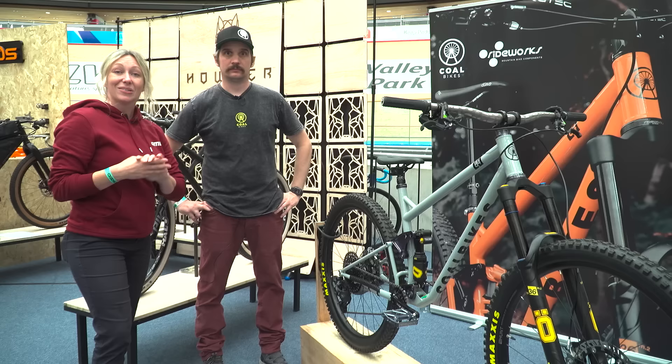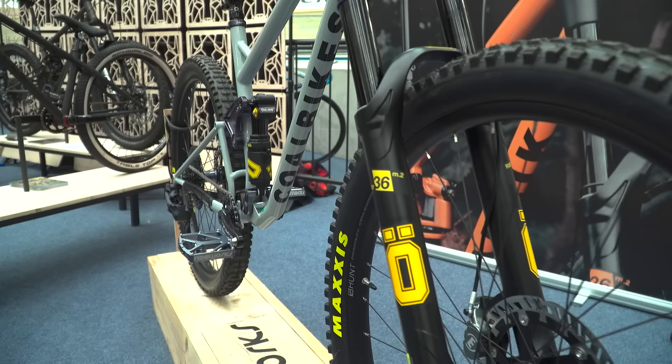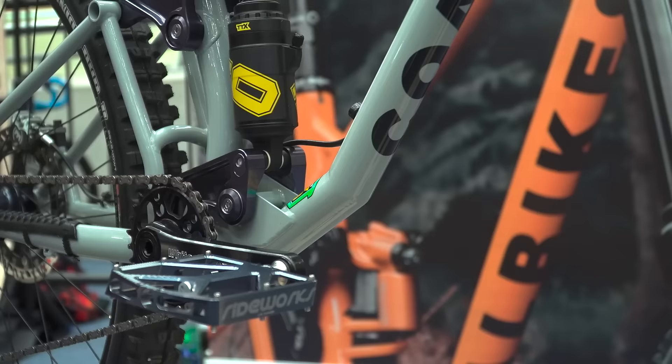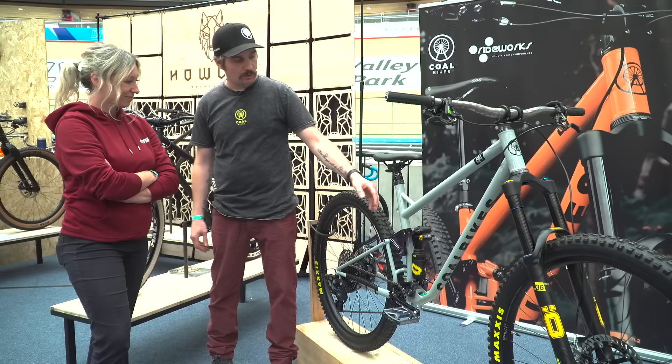I'm here with Gavin from Coal Bikes. Tell me what you've got going on here. So this is our full suspension 29er — it's an Enduro, free ride, park ride, do-whatever-you-want sort of bike. It's Reynolds steel: 853 and 631. We use 631 in the seat tube for the malleability — it's just easier to work with and put the bend in.